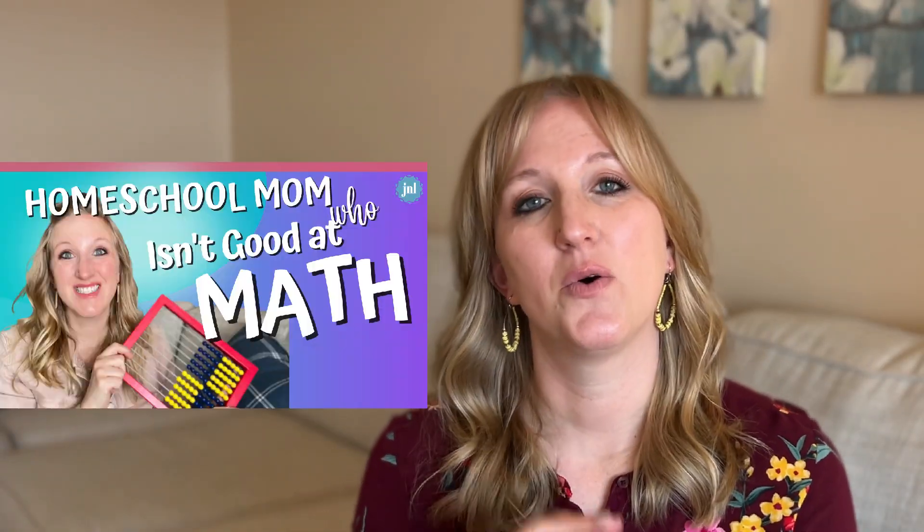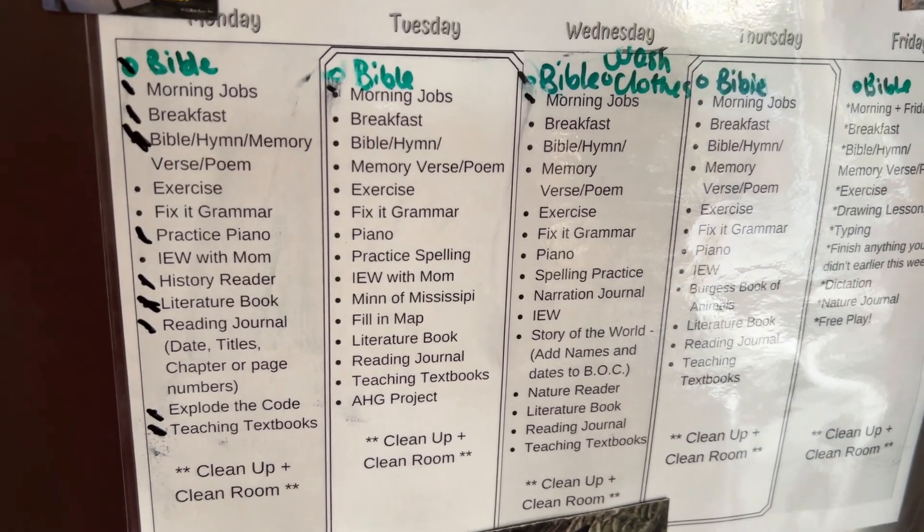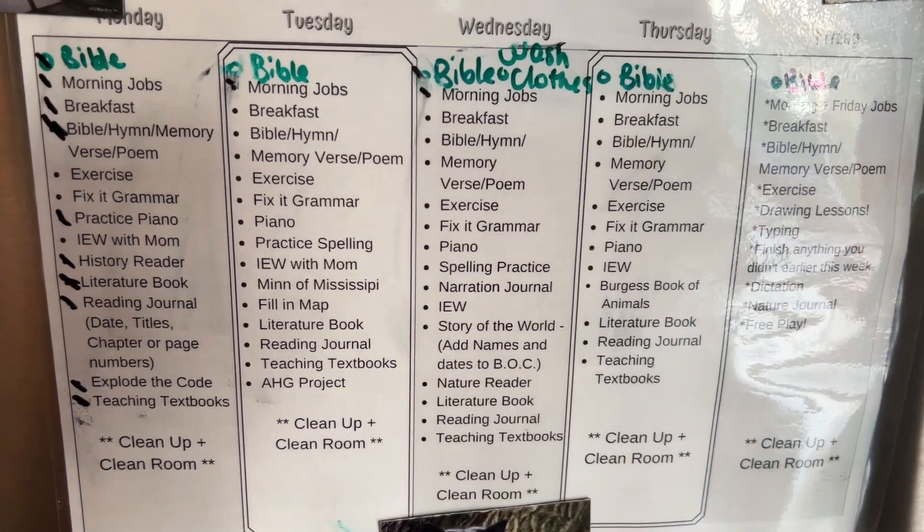I'm so thankful I found Teaching Textbooks. We started it a couple years ago — I wasn't sure what to do for fifth grade math, and I needed to take something off my plate. I talked about in an earlier video how I love it because it teaches my child math; I don't have to teach it anymore because I'm not math-minded. But the other reason I love Teaching Textbooks is that she can do it on her own. I just add it to her checklist for the homeschool day, she does it, and math gets checked off the list.